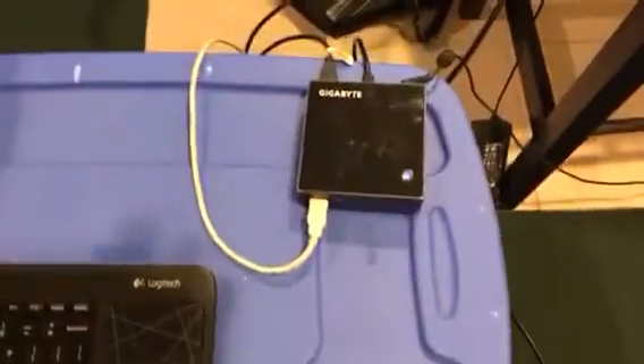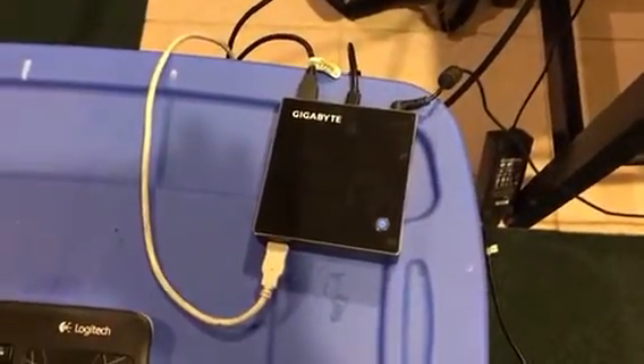So there's Mach 3. There's a little PC that's going to be running my machine — it's a Gigabyte Brix — a wireless keyboard, and the machine itself.